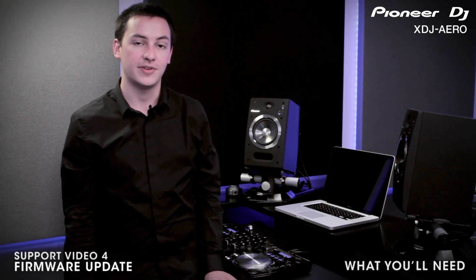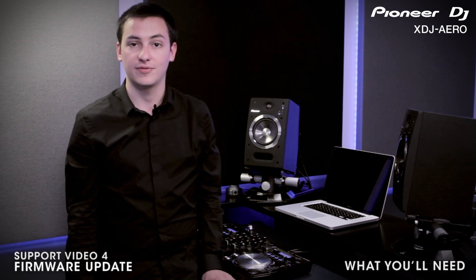To get started you'll need a computer with internet access to download the firmware files, and a USB key or external hard drive to place the firmware on.